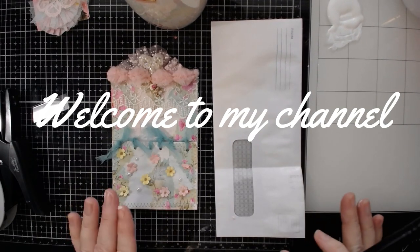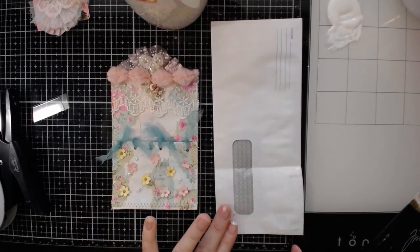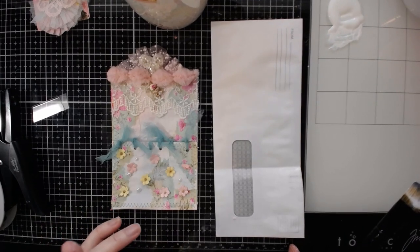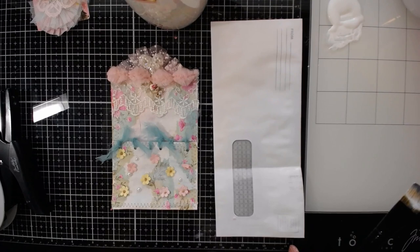It does take a bit of time, so this is probably broken up into two videos. The first part will be doing the base — decoupaging, applying gesso, and the end color. Watercolor is what I'm going to use today.